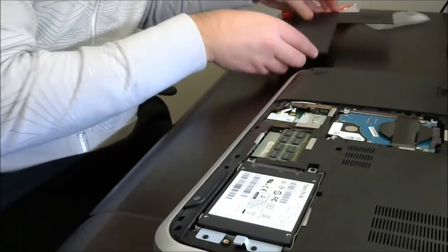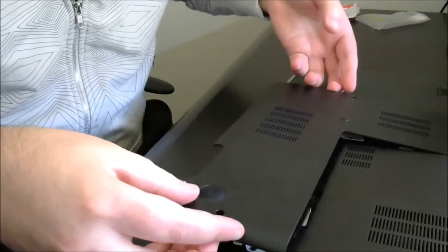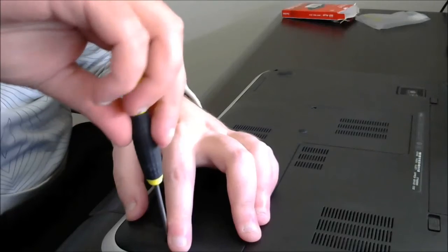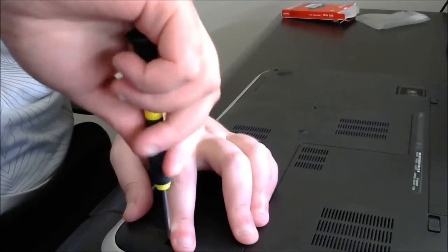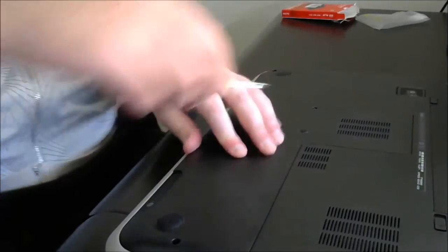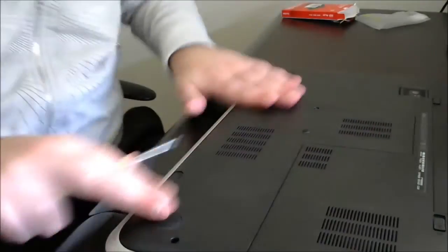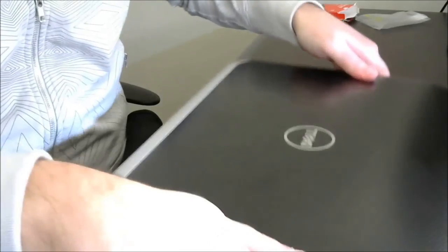Now we can put our casing back on. There we go — and we're ready to go.